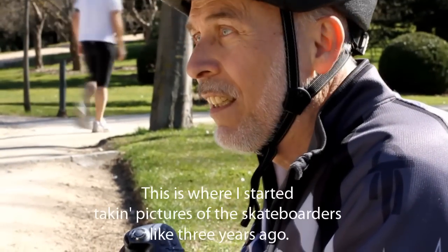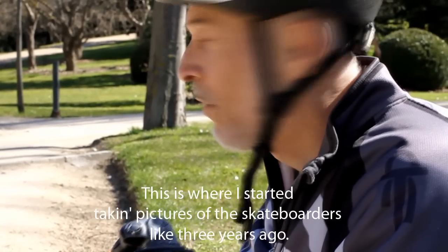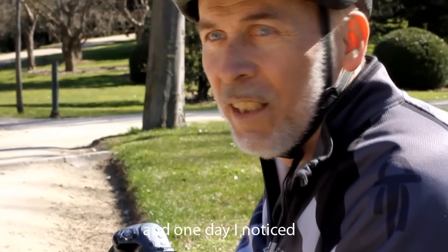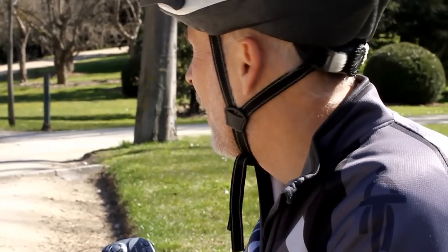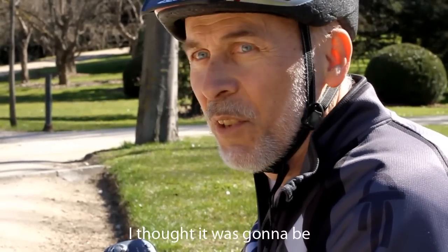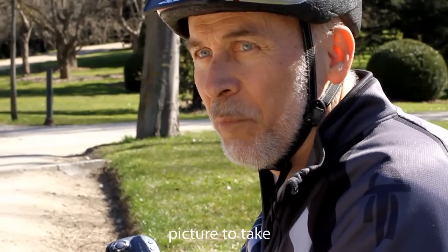This is West Park. This is where I started taking pictures of the skateboarders like three years ago. I used to come here on my bike, and one day I noticed the skateboarders and started trying to take pictures of them. I thought it would be an interesting picture to take.